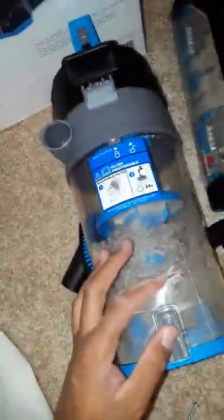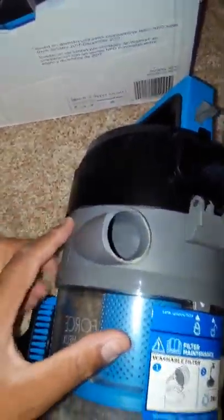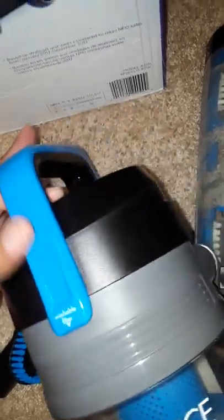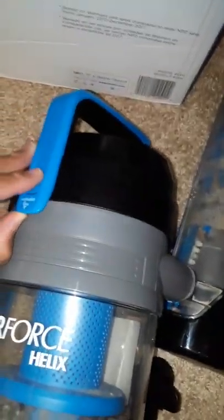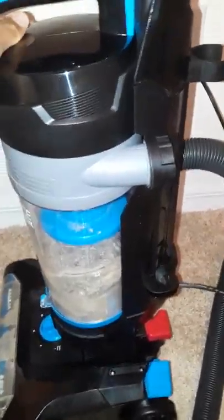Down here is a filter area and the base for the dirt. When you're ready to empty it, you release this tab, press this, and the bottom comes open so you can dump it out. There's a filter on top — to remove it, you release this clip and it comes off. To put it back, set it down and it clicks back into place. Once you hear that click, you know it's solid and good to go.